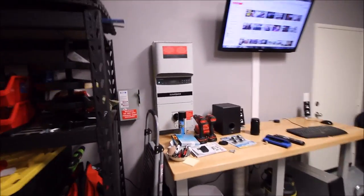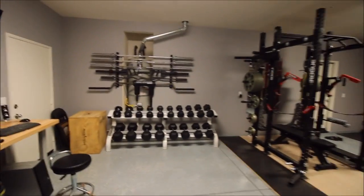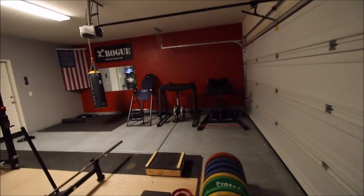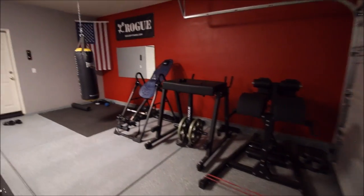I got 12-panel solar here in Southern California — 3,500 square foot house. My last electricity bill with air conditioning in the middle of the summer was like six bucks. So if you're in the market for buying a new place, check out solar. It's great.